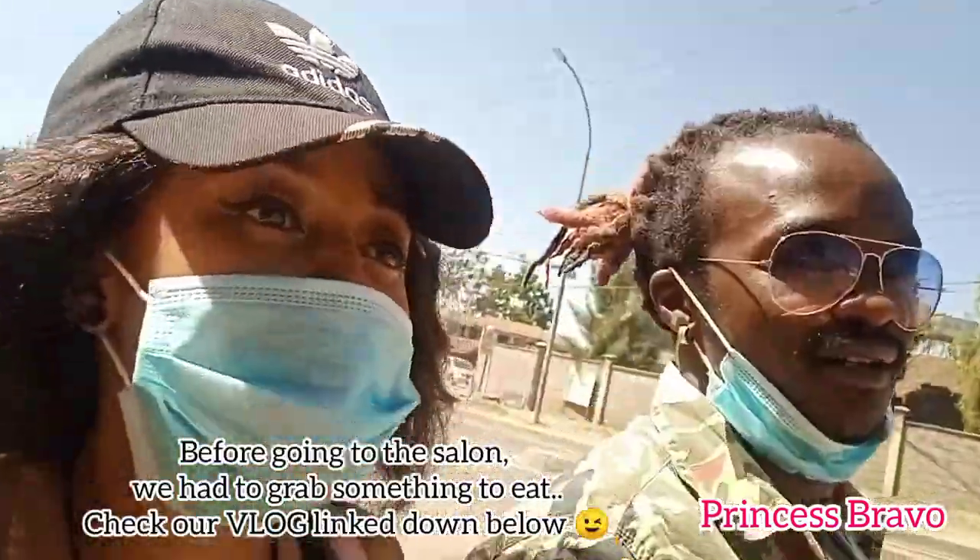We are just that gang and we are going to do this hair! But before that we must eat some food because we are very hungry.